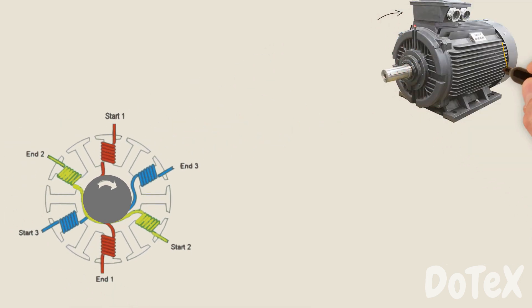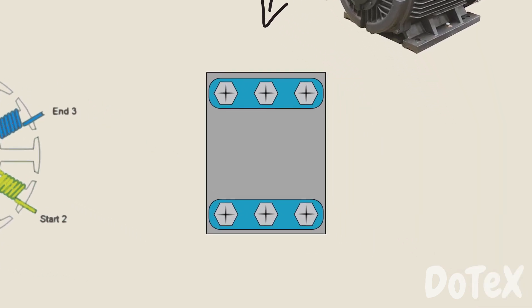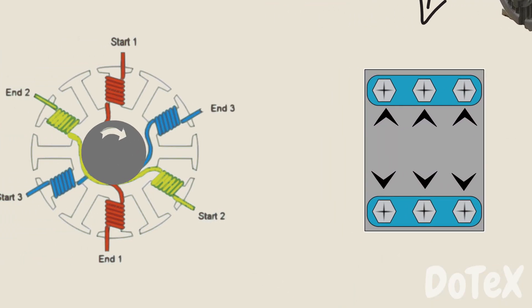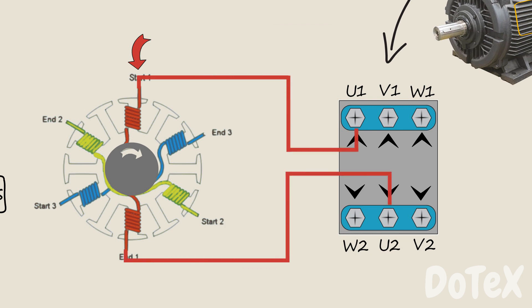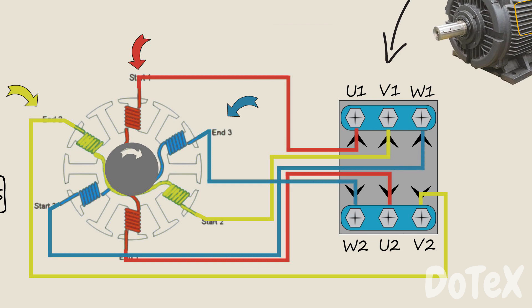On the top or on the side of the motor, we have an electrical terminal box. Inside this electrical terminal box, we have 6 electrical terminals. Each terminal has a letter and number: U1, V1, and W1, and then W2, U2, and V2. We have a phase 1 coil connected to the two U terminals, a phase 2 coil connected to the two V terminals, and finally, the phase 3 coil connected to the two W terminals.